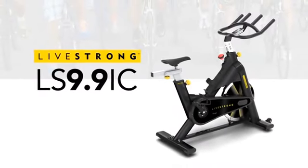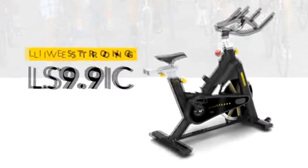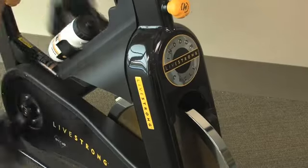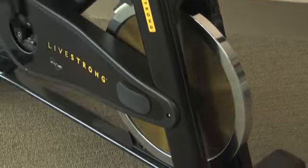The Livestrong 9.9 Indoor Cycle brings your outdoor ride in. With heavy duty components and premium construction, this cycle will keep you conditioned for your rides years to come. The 9.9 Indoor Cycle is built on a high quality commercial grade frame.